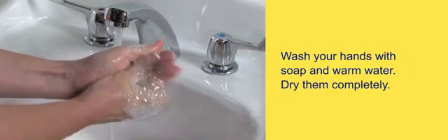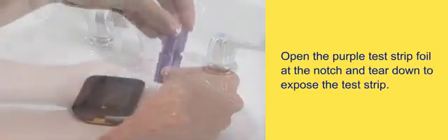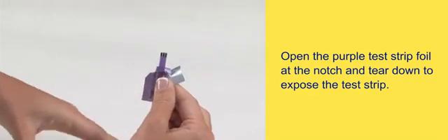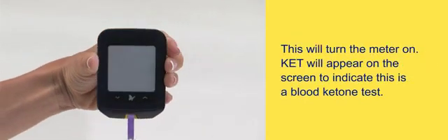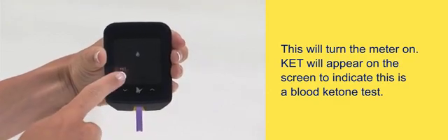Wash your hands with soap and warm water and dry them completely. Open the purple test strip foil at the notch and tear down to expose the test strip. Insert the purple test strip into the meter until it stops. This will turn the meter on. KET will appear on the screen to indicate this is a blood ketone test.